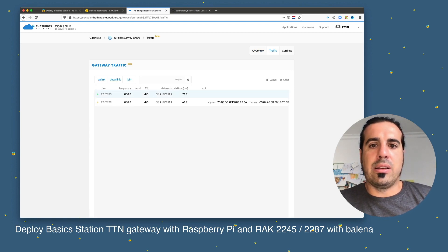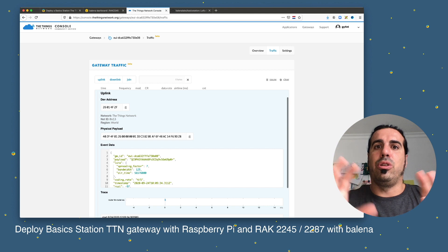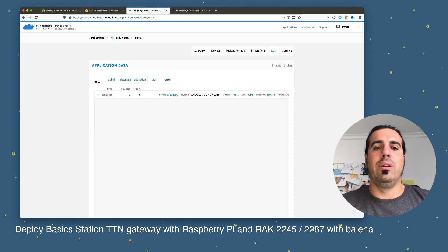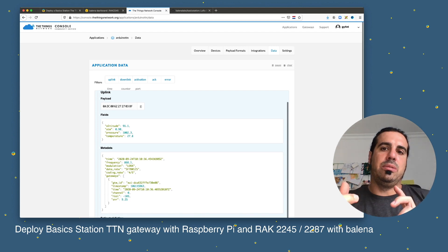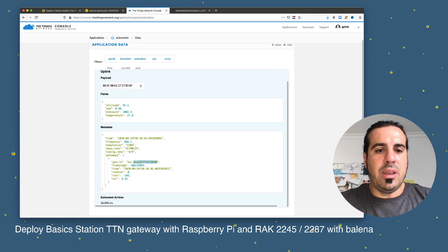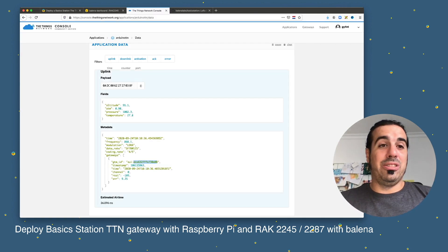The node connected and we see the first data on the device. In the TTN console I have an application for this Arduino TTN node. Going to the Data tab, we see the first message arrived. Clicking on it we see the payload and the decoded fields, because I defined a payload format. The EUI matches, so it all works.